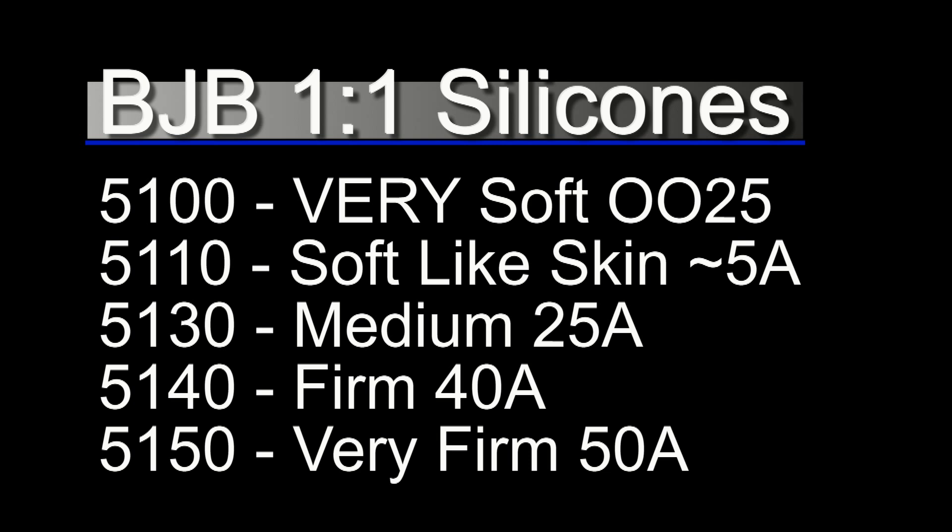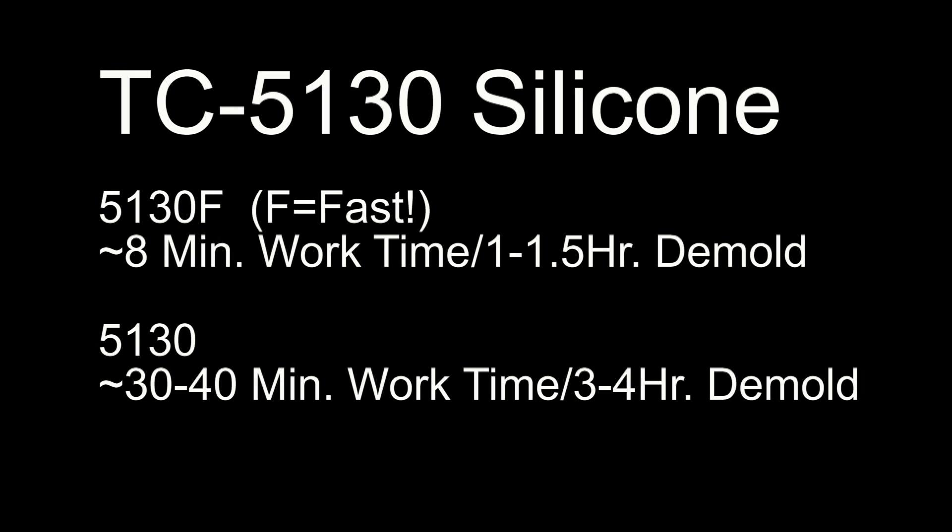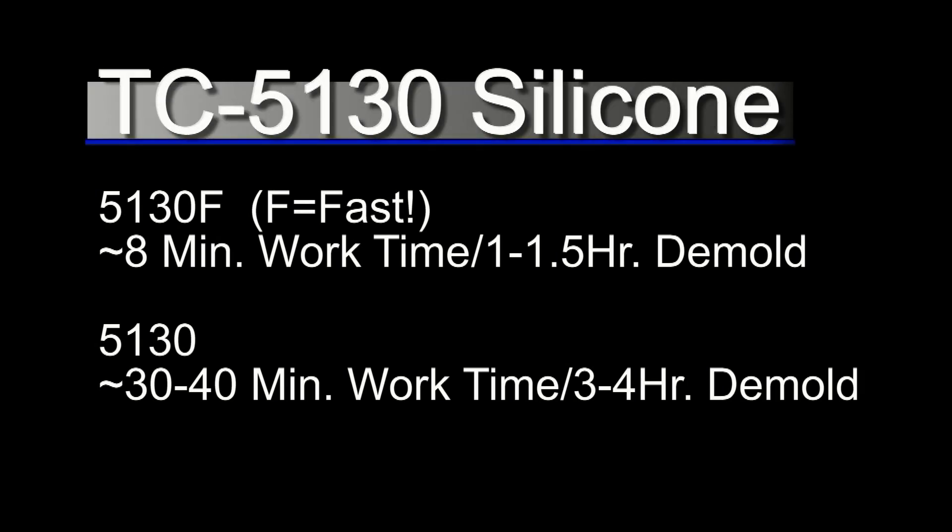The range goes from the really soft silicones like the 5100 or 5110, up through the 5130 which is a medium 25A, then the 40, and then the 50 which is a very firm 50 Shore A. We're going to go right in the middle with the medium 25A — the 5130. This particular system comes in two formulas: the regular 5130 and the fast formula, the 5130F.